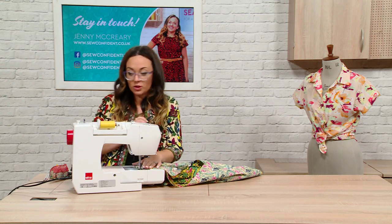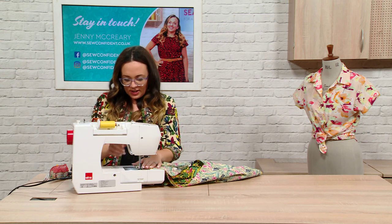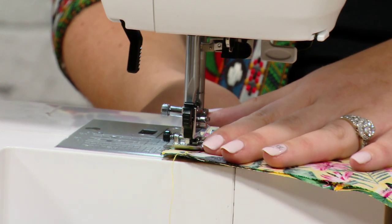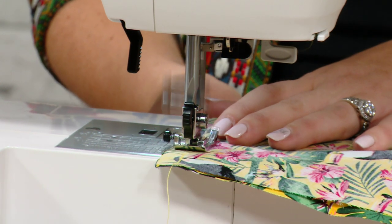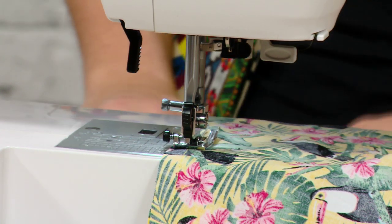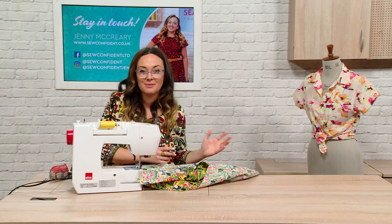It is so weird being on here on your own without a presenter. I've been having nightmares about talking so much nonsense that everyone's like, she's not even talking about sewing. And I've got the table down as low as it can go because I don't have to accommodate anyone else's height, which is quite nice.